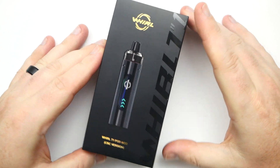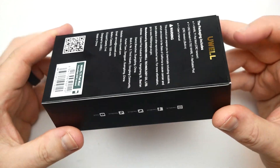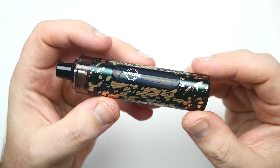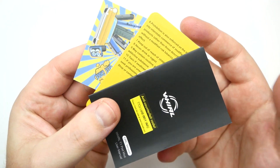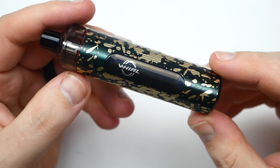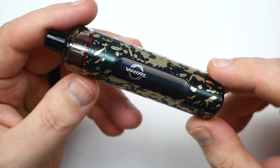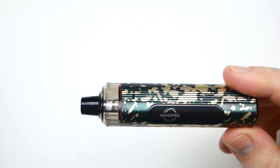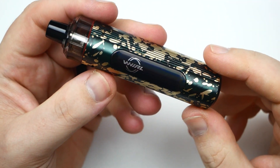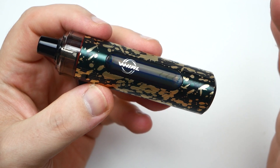This is the package that the Whirl T1 pod by UL comes in. You get your pod, the manual, and some paperwork and promotional stuff. The Whirl T1 pod system by UL only comes with a single 0.75 meshed coil and it's not compatible with any other coils.